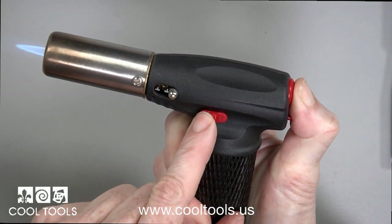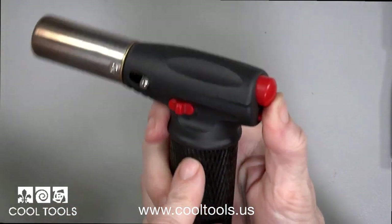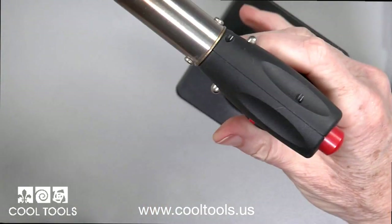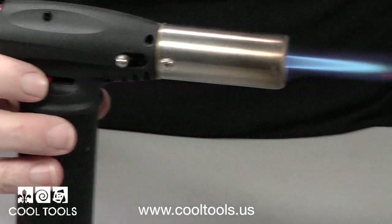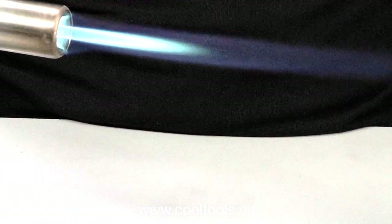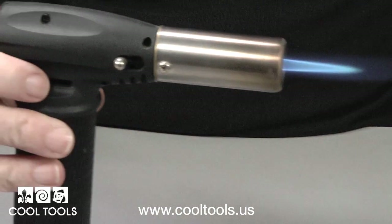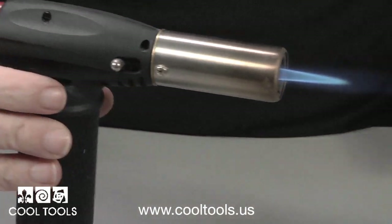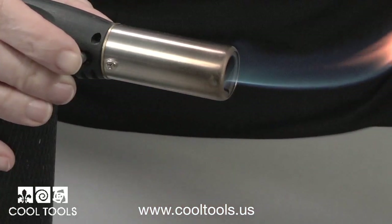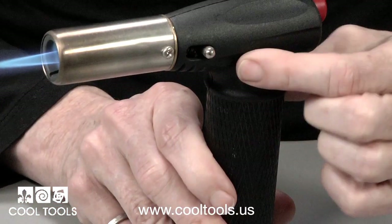This is the metal clay firing torch. To light, pull down on the safety switch, then press the igniter, and lock the flame on. The flame can be adjusted with the gas adjustment on the right. This big flame is perfect for torch firing metal clay. There's an oxygen adjustment on this model, but it's not all that useful — it's clumsy to use and can get very hot quickly. To turn this torch off, just slide the lock switch forward.